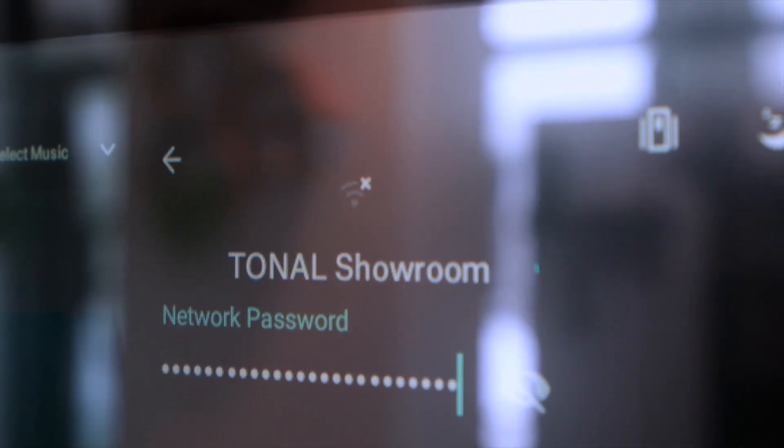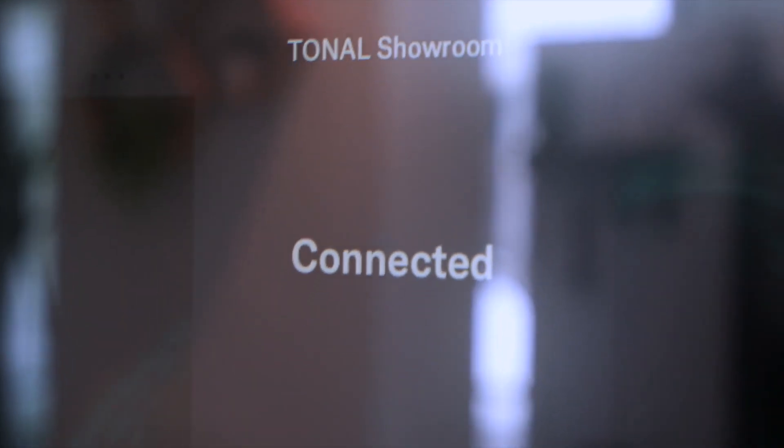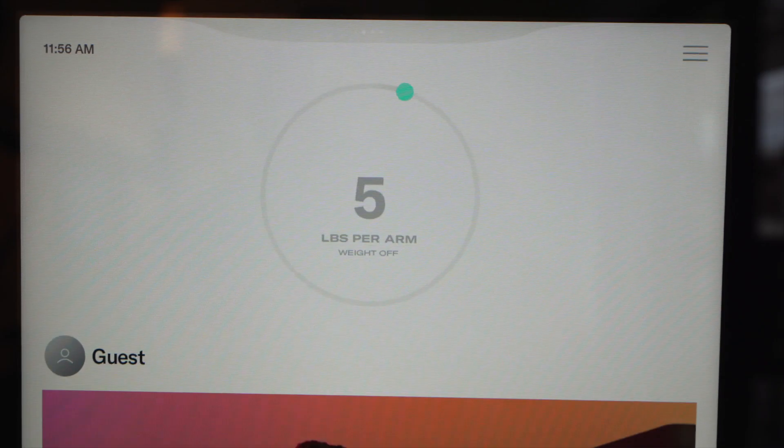The first thing you're going to do is connect your Wi-Fi. Go ahead and put your password in. That usually takes a few minutes, so give it some time. Once it's connected, you're almost ready to go.